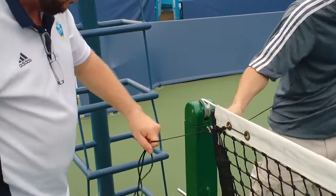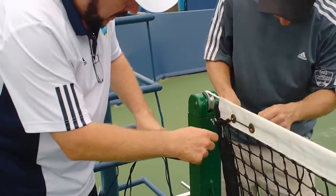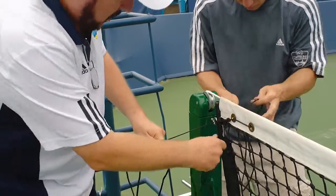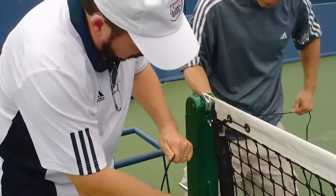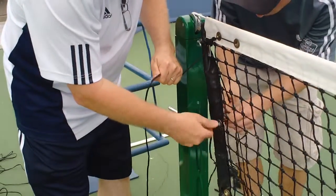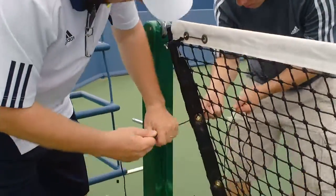At this point, we're going to go back into the eyelet that we came from. Pull it snug, and then we're going to go to the eyelet below. As I pass to Price, he passes to me. Once we get there, then we can pull it tight.